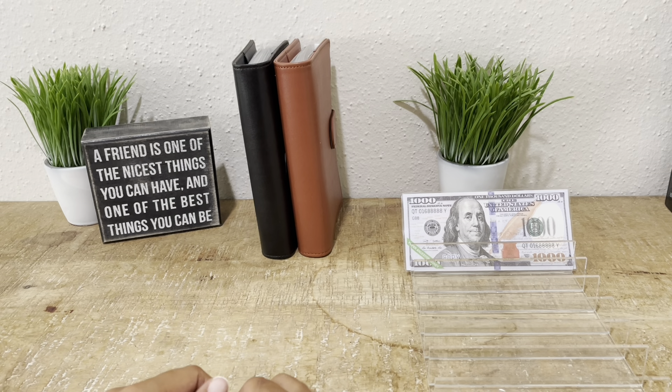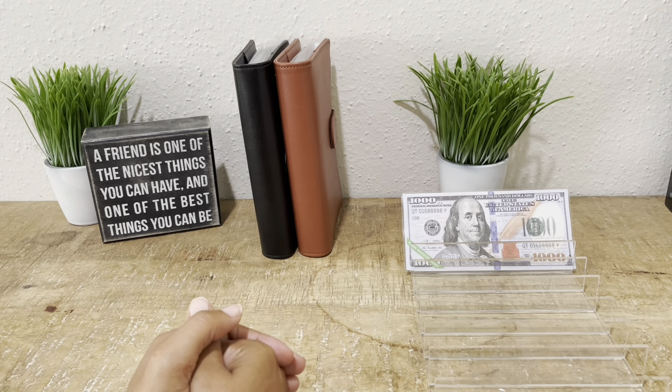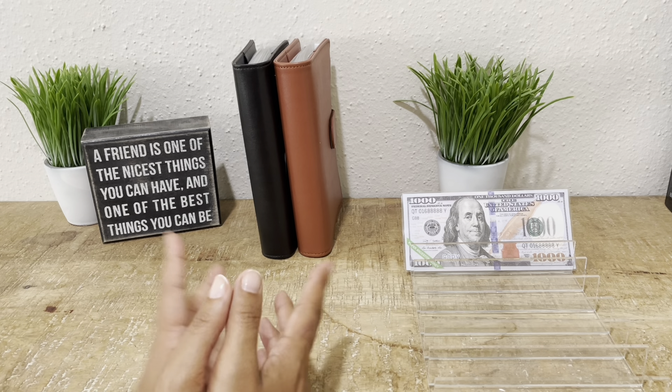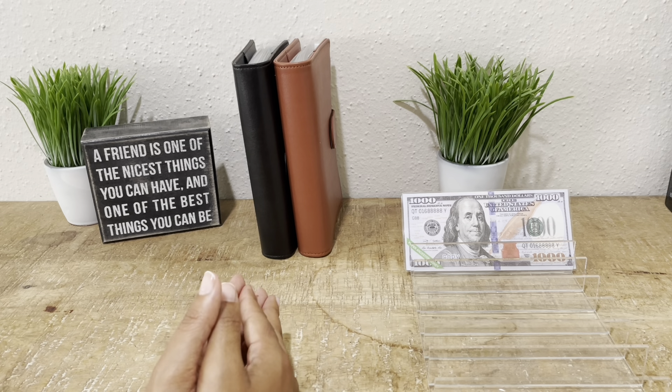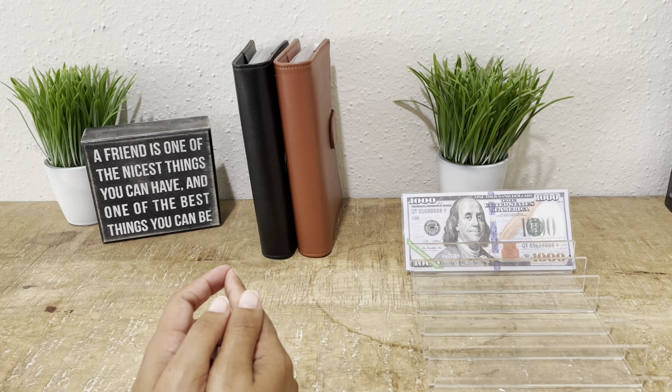Hey everyone, welcome or welcome back to my channel. I'm so happy to be with you today. I'm going to do a quick bill exchange. I know I need a new 1K slip in my savings challenge and there are some other envelopes that need to be condensed, so I just wanted to take time to do that. If that sounds like something you're interested in, please keep on watching.